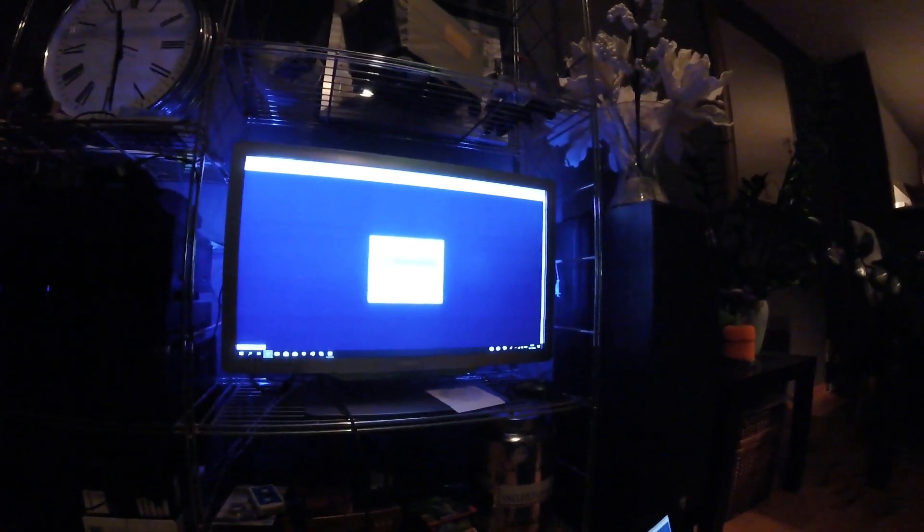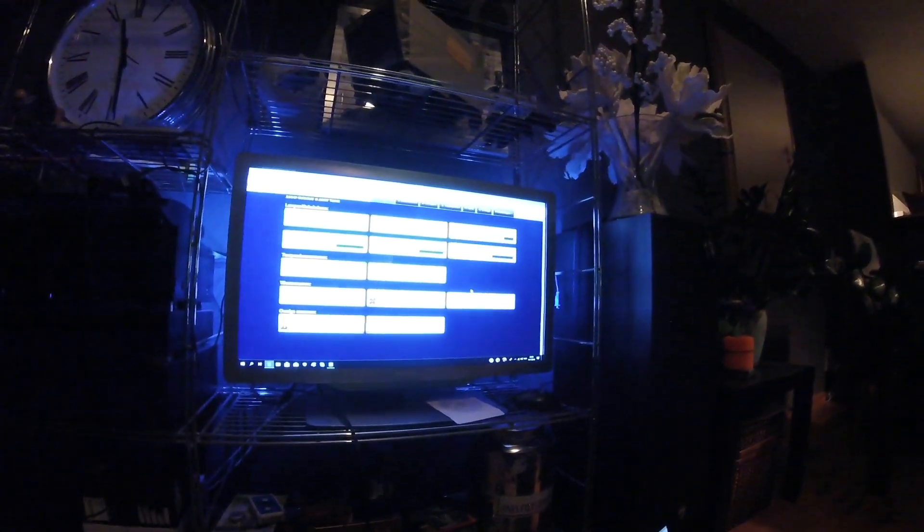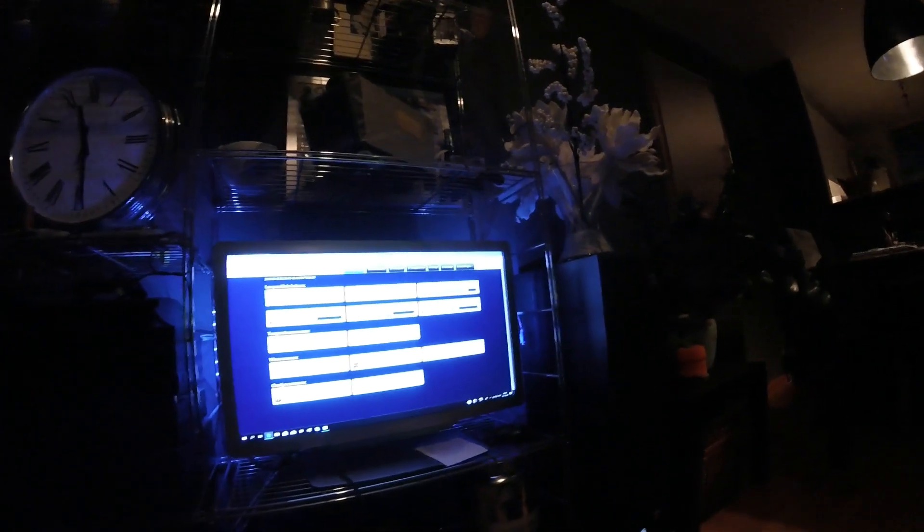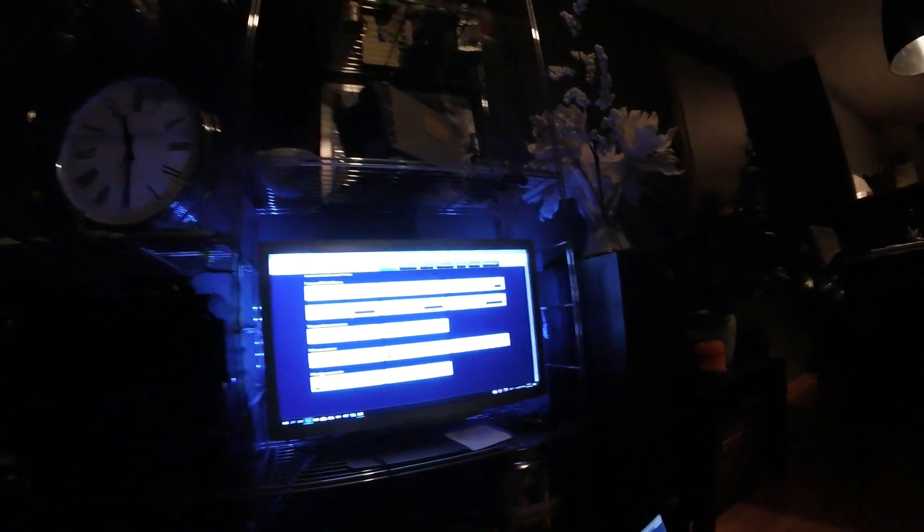Let me show you my domotics and how it's set up. This is the screen and in the screen I can control my lighting. I can turn a light on and off. Let's change this light here — you see the light changing.